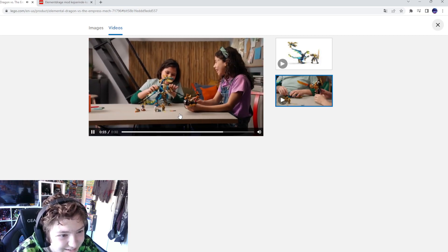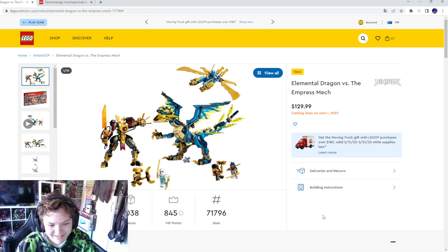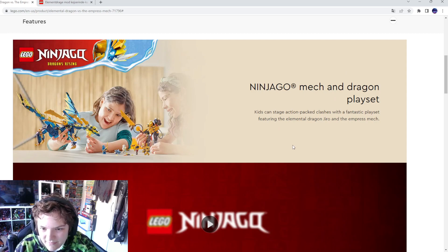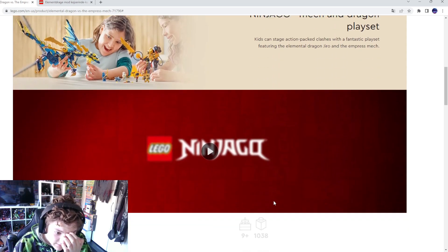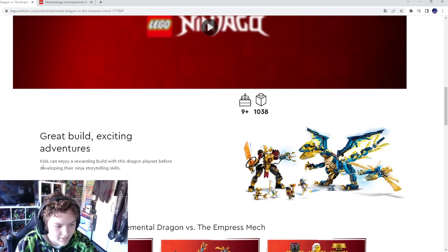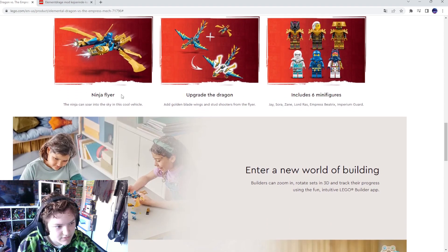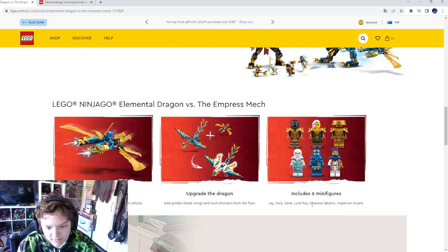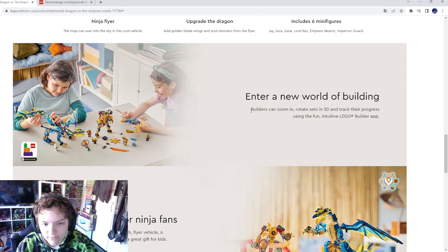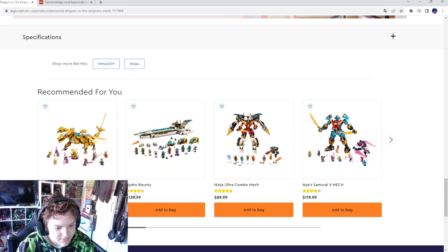Oh my god, I want to be those kids who tried it early — I want to be them right now. Nine-plus kids can enjoy building this dragon playset while developing their storytelling skills. They got an enormous dragon versus Empress mech, ninja flyer, upgrade the dragon, and includes six minifigures. It's a new world of building — the perfect treat for Ninja fans. I love this set, I love it.